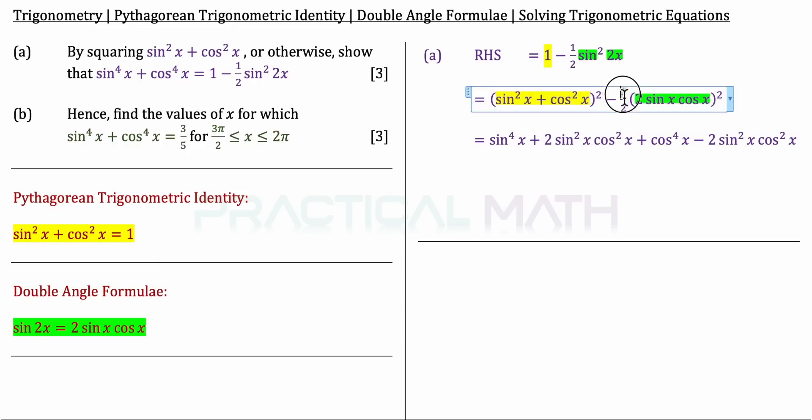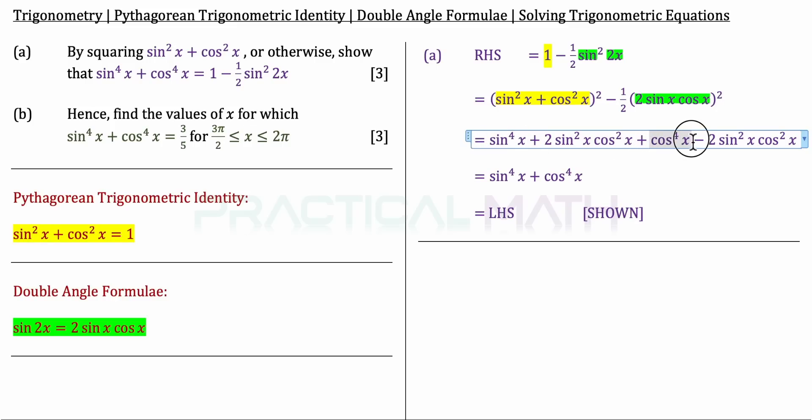For the other part: we have a 2 squared, which gives us 4. 4 times a half gives us 2, so we have minus 2 sin squared x cos squared x. The 2 sin squared x cos squared x terms cancel off, leaving us with sin to the power of 4x plus cos to the power of 4x — exactly what we needed to prove. We equate it to the LHS and that is the answer for part A.